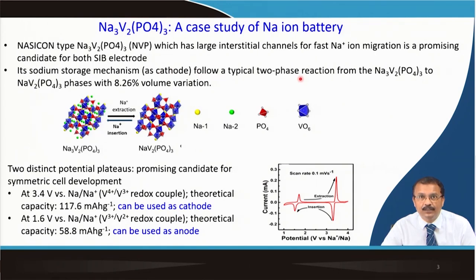The sodium storage mechanism follows a typical two-phase reaction: Na₃V₂(PO₄)₃ to NaV₂(PO₄)₃, because 2 sodium are taken out. There will be an 8.26% volume variation. You can test this — just charge it, stop, take the electrode out, do X-ray diffraction, see what phase has formed, and through Rietveld refinement you can know the lattice parameters and estimate the volume expansion or contraction.